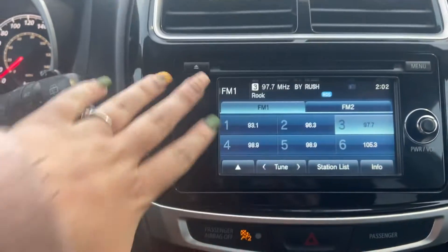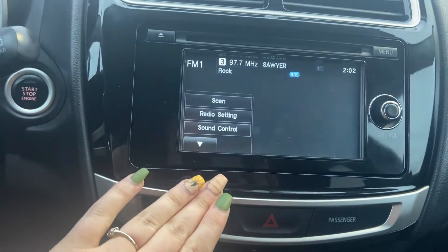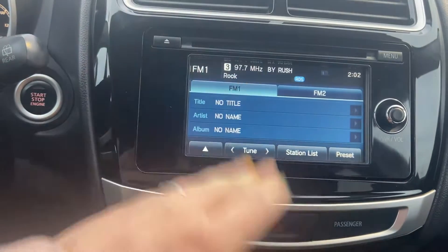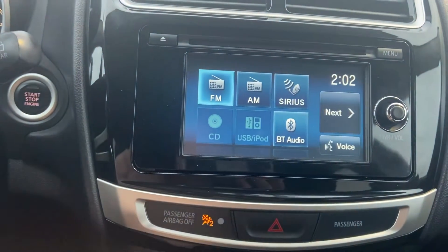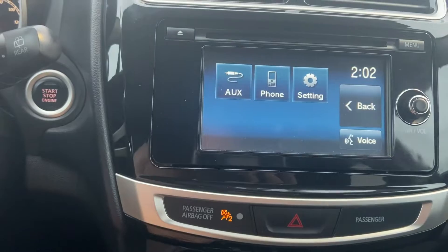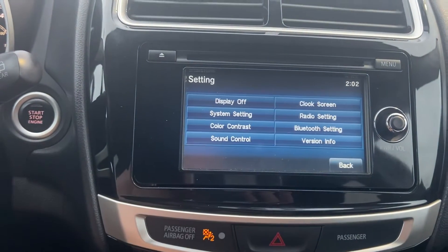Coming over to your entertainment system — you do have a CD player. You have your media here. Going into the menu, you see you have AM, FM, Sirius XM, Bluetooth audio, USB and iPod connectivity, CD player, aux, and where you can connect your phone, plus your settings.